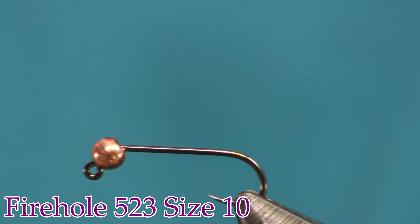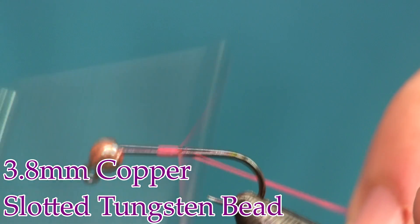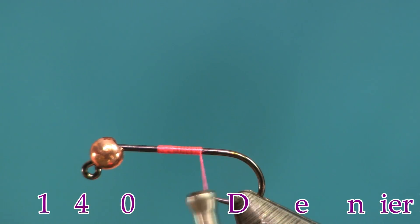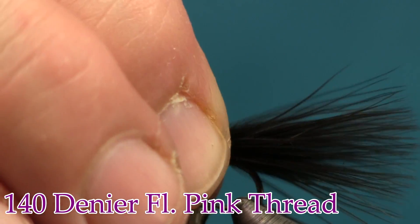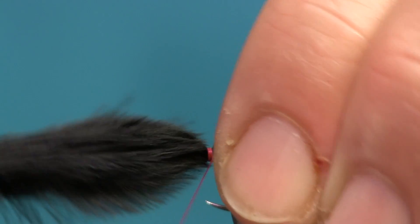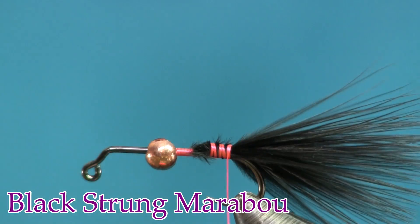We're going to start some pink thread on there. I'm using pink thread simply because I want a hot spot at the end — it's going to be in the dubbing loop so you're not really going to see it through the dubbing. Next I'm going to put on a little bit of marabou — just one feather — and I'm tying that down.